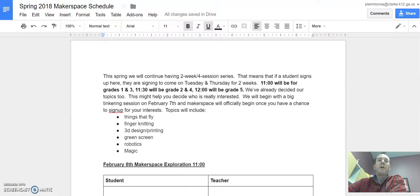Hey students, we are getting ready to start Makerspace for the spring and we have some new things to consider. We're going to continue letting you sign up for Makerspace with your teacher, and we're going to continue having UGA come and work with us.